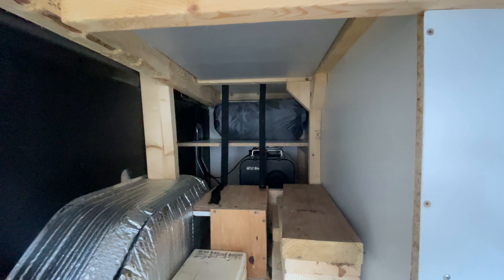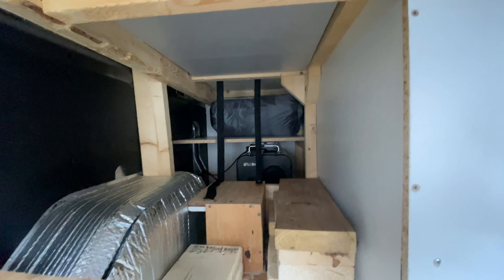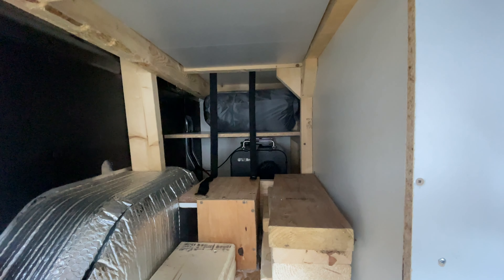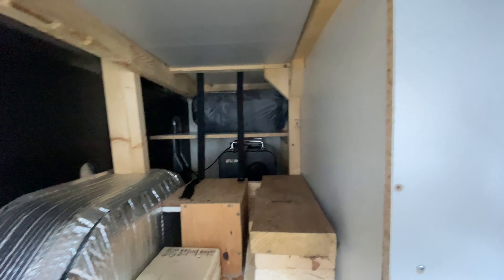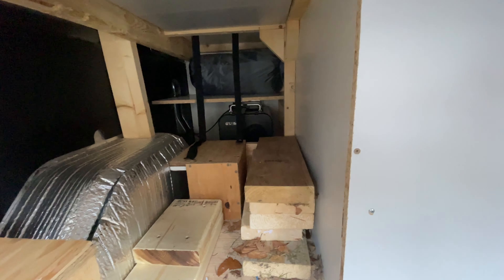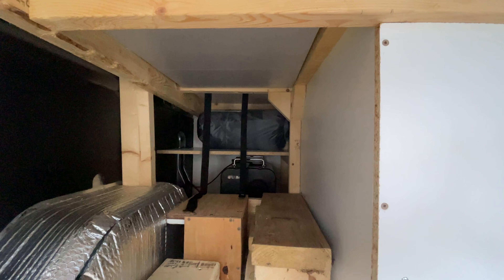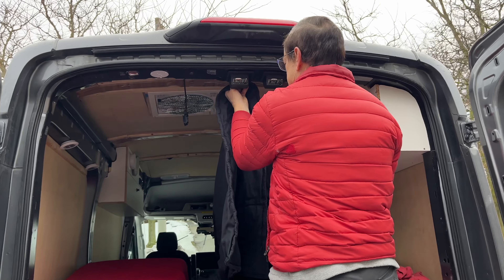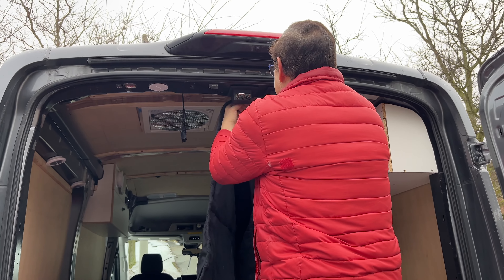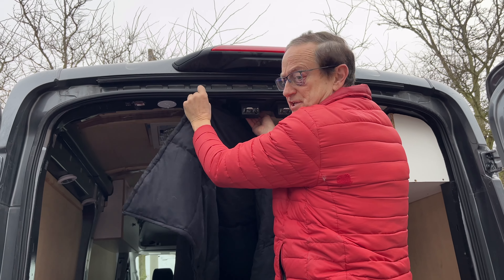The other thing I did recently was put two straps in at the back of the cupboard on top of the diesel heater. I was going to put a board there, but I decided I want to be able to open it up and have a really good view of the whole diesel heater system, so I just put two straps there to stop anything from rolling out over the top of the muffler or exhaust pipe.